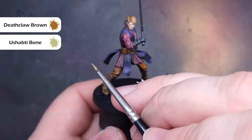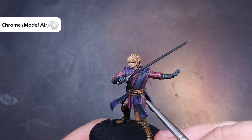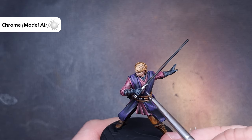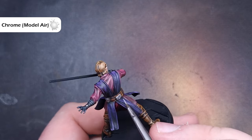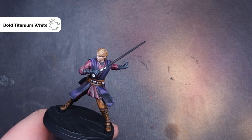There's one more bit of highlighting before we get to painting the lightsaber — that's all the silver. This is really easy and straightforward: take a bit of Chrome from Vallejo Model Air, or any bright silver will do — Stormhost Silver works too. Just catch the raised edges and sharp areas, being careful particularly around the belt where we're going over parts that are already finished.